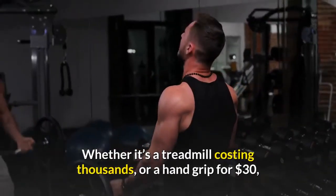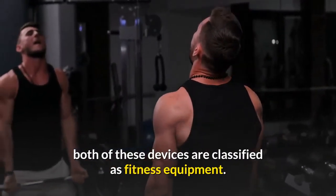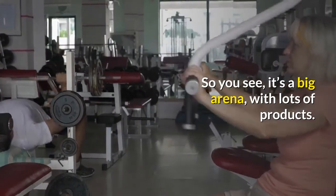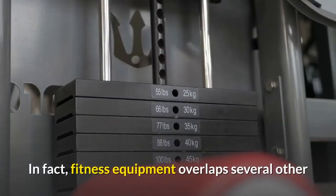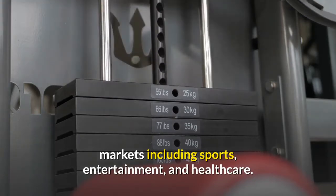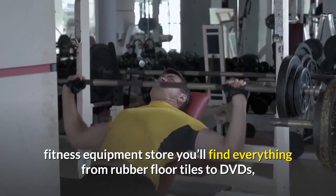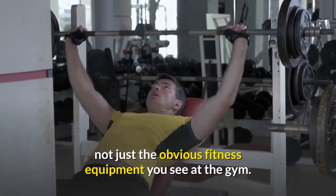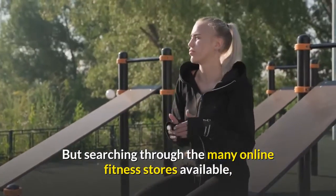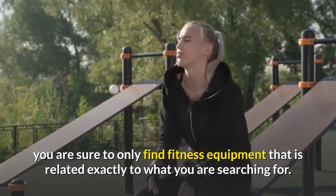Whether it's a treadmill costing thousands or a hand grip for $30, both of these devices are classified as fitness equipment. It's a big arena with lots of products. In fact, fitness equipment overlaps several other markets including sports, entertainment, and healthcare. So when you visit a large fitness equipment store you'll find everything from rubber floor tiles to DVDs, not just the obvious fitness equipment you see at the gym. But searching through the many online fitness stores available, you are sure to find fitness equipment related exactly to what you are searching for.